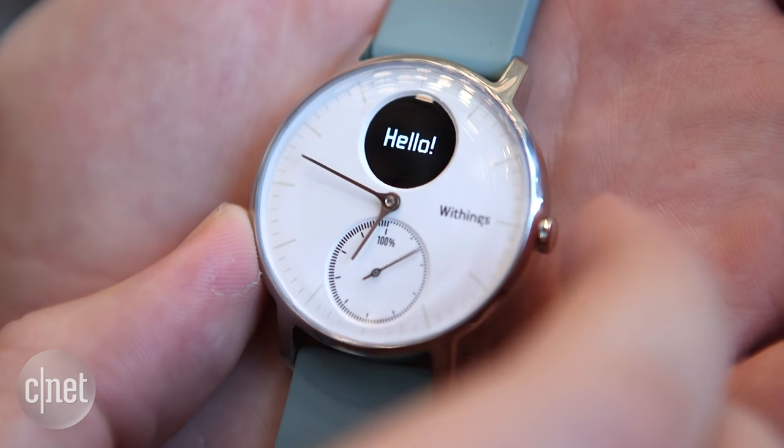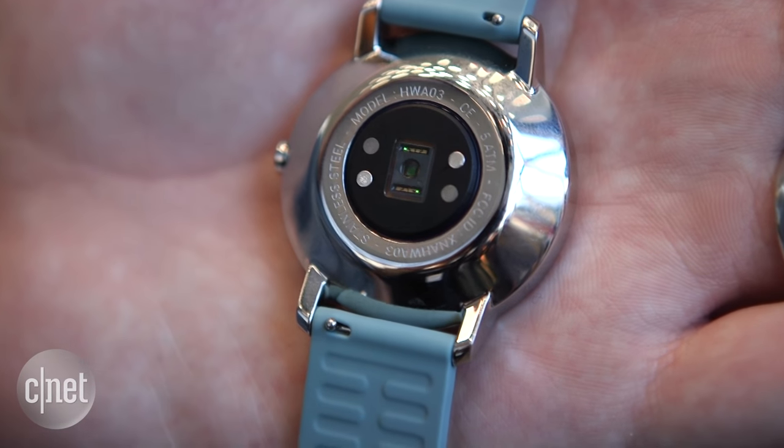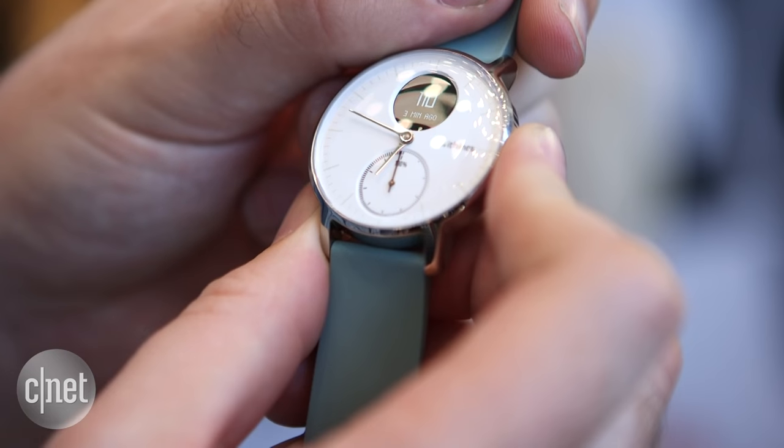While most smartwatches have a fully digital display and just mimic the look of an analog watch, this is the real thing — this is an analog watch display. But if you look, there's a little screen here that displays the watch's smart functions. Around the back there's an optical heart rate tracker, and this little digital display shows you your heart rate. It also shows you activity and notifications when it's synced to your phone.